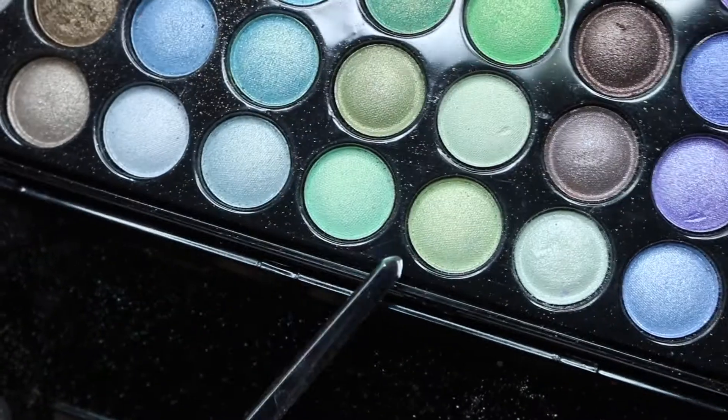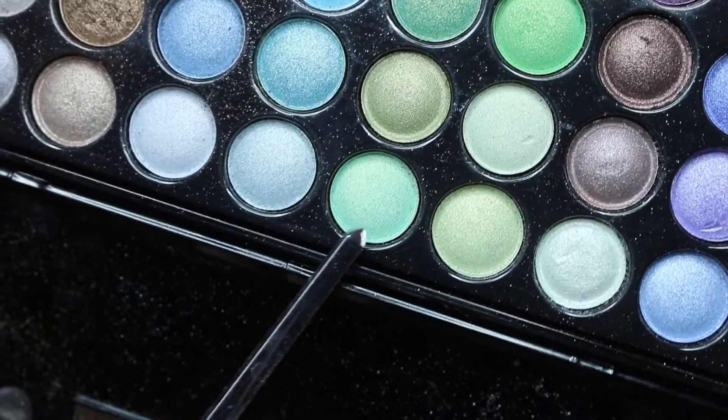Next I'm going to take some sellotape and pop some on the sides of my eyes to create a really nice sharp line. For my transition shade I'm going to be taking this color from my QC Makeup Academy eyeshadow palette and just blending that into my crease.